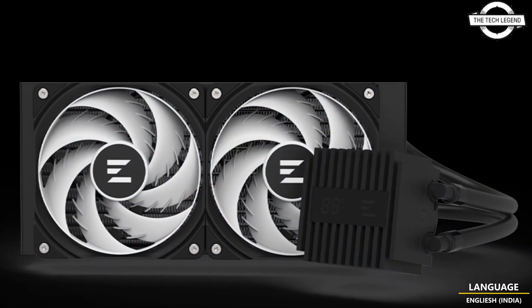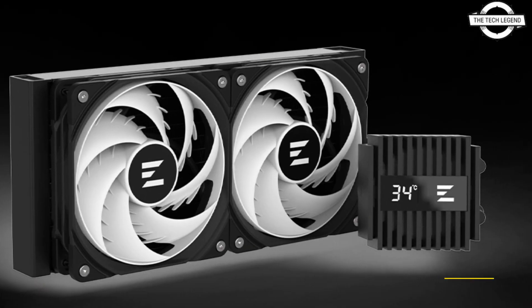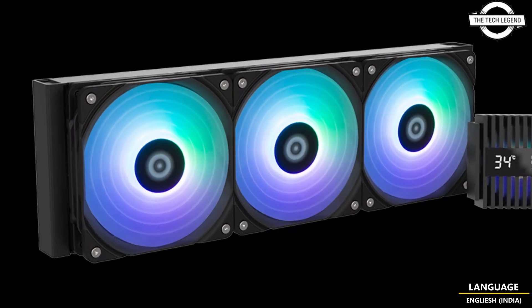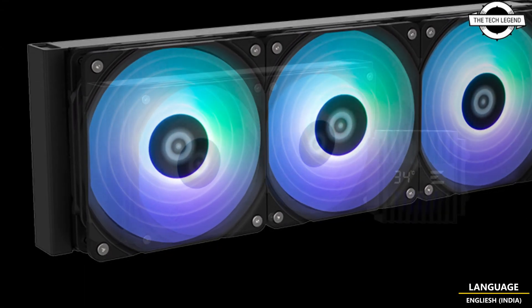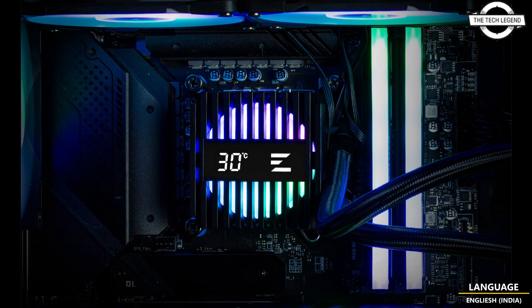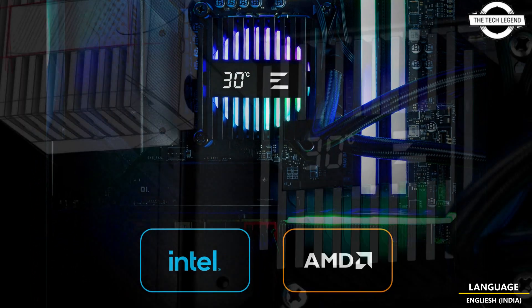Each unit includes a hydraulic bearing ARGB 120 mm fan, model JMAF 120 mm, which operates at 600 to 2000 RPM with a maximum airflow of 69.12 CFM and maximum pressure of 2.01 mm H2O. The fan illumination can be synchronized with a compatible motherboard.